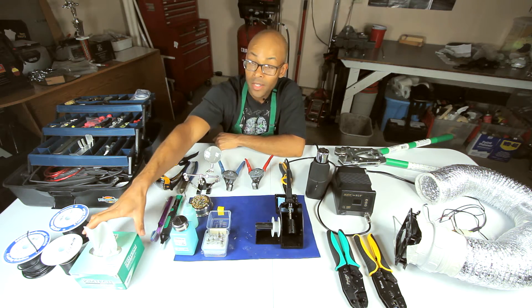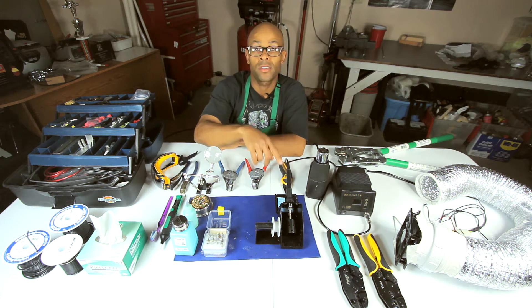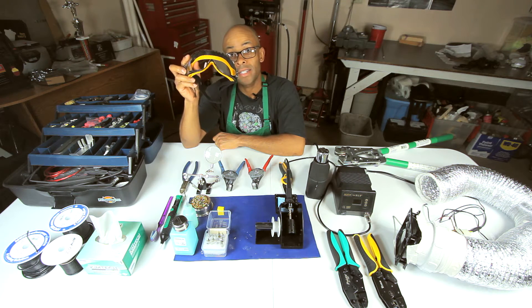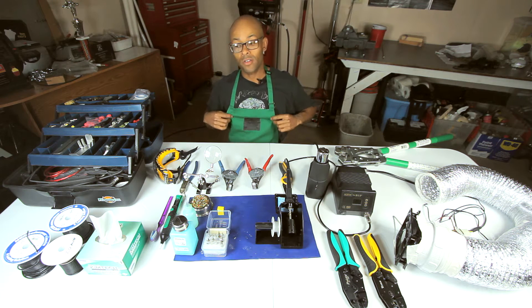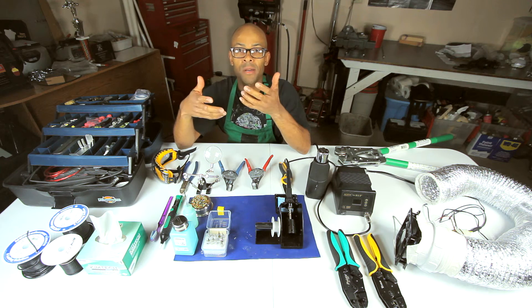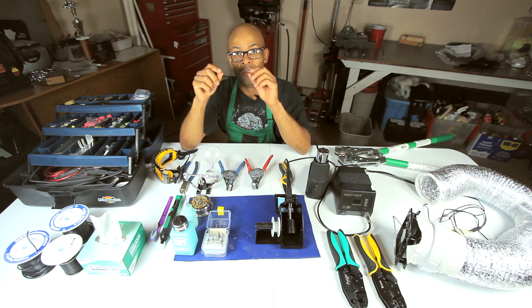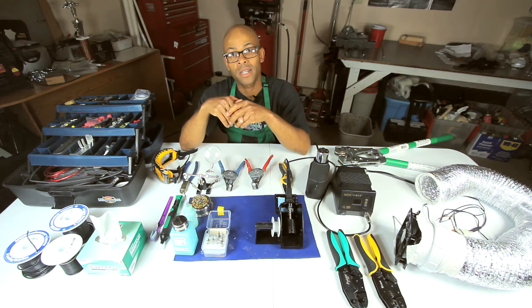Kim wipes are very important when you're cleaning your soldering iron — we'll get to that later. Safety first: always wear good safety goggles and some protection for your clothing. Gloves are recommended but optional since you get a little better dexterity with your fingertips. If you're not using gloves, make sure you wash your hands because you'll be handling lead, which is a toxic material.